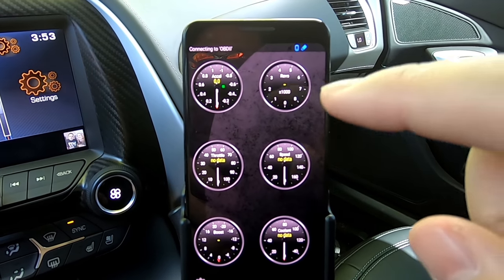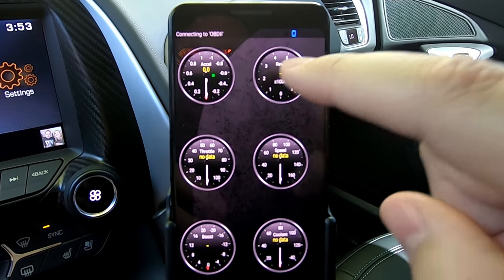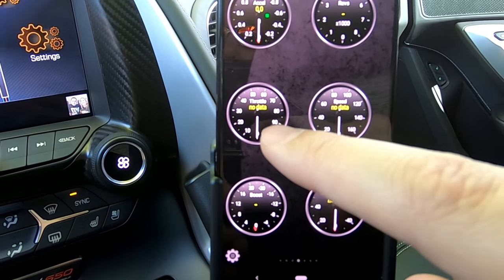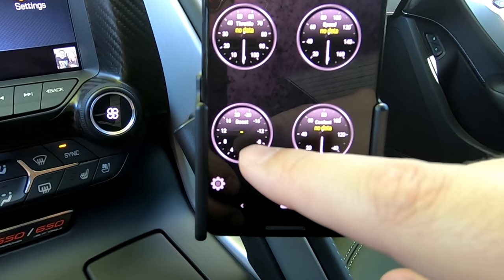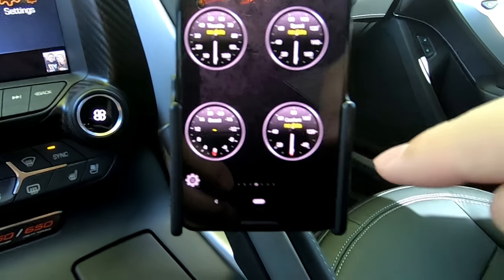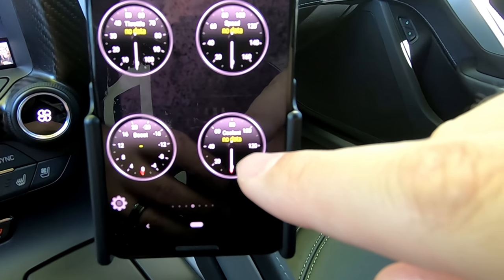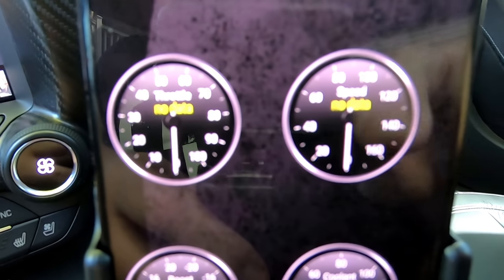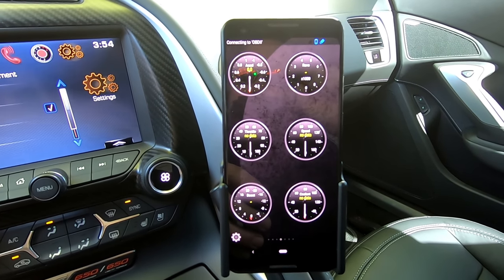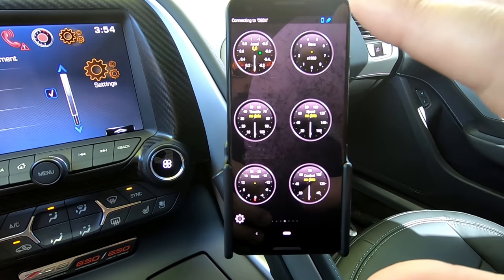Right off the bat, the default layout shows an accelerometer, revolutions per minute, your throttle percentage, how fast you're going, boost — so if you've got a turbocharged or supercharged engine it will show you boost — and your coolant information. As you can see it says no data because I haven't plugged in my adapter yet. We're going to get into that in a second, but I just wanted to go over the layout first.